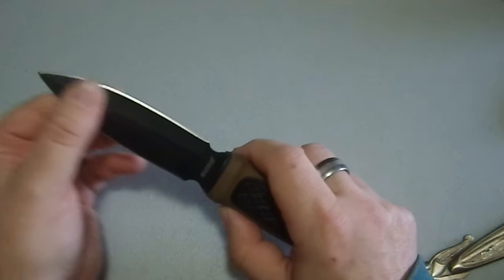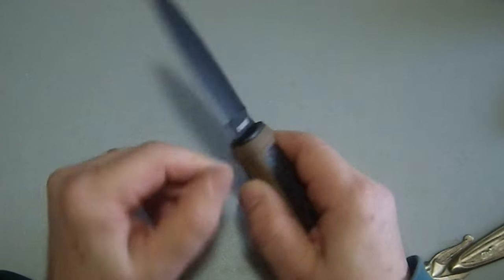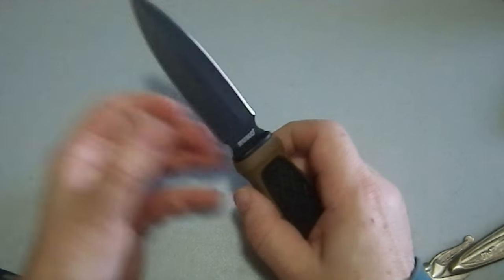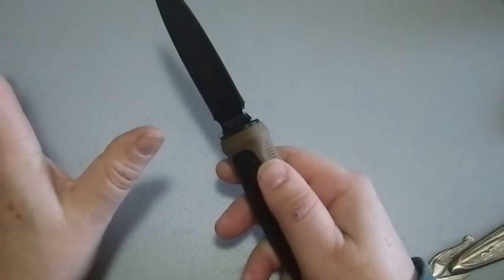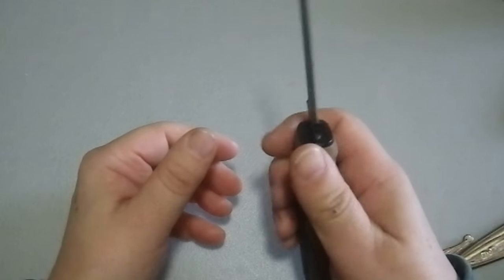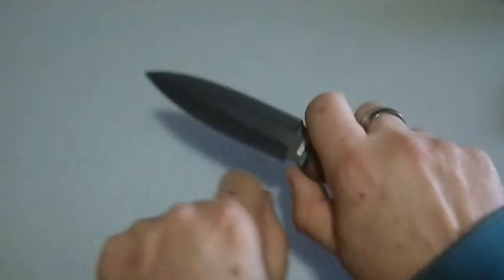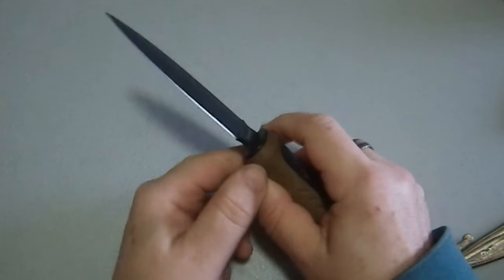One of the things you're going to want in a survival knife is a single-edge blade — something with a flat back and a crisp edge that you can maybe baton with. You'll also want something where you can get your thumb on the spine and work with it, and a larger choil so you can choke up on the blade for close work like making feather sticks for fire starting.